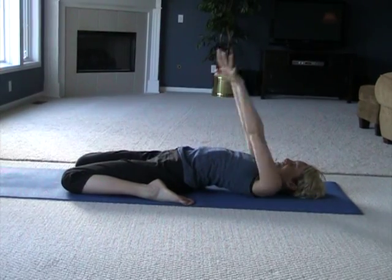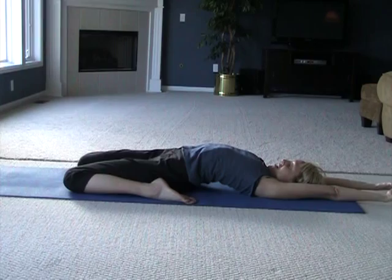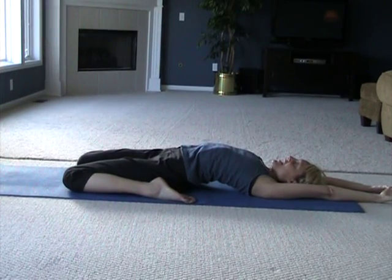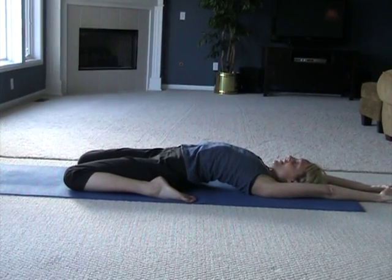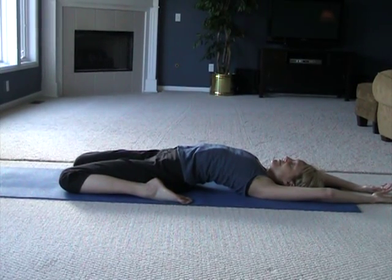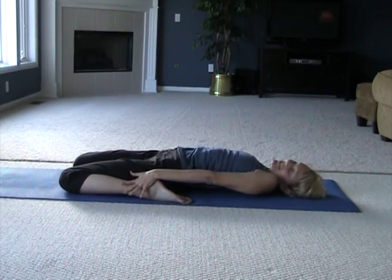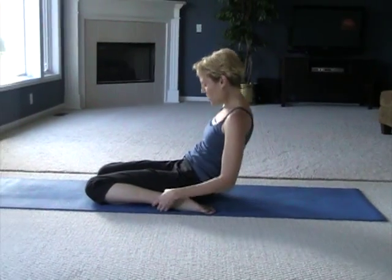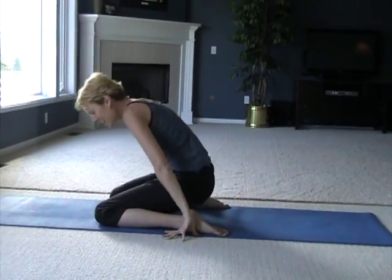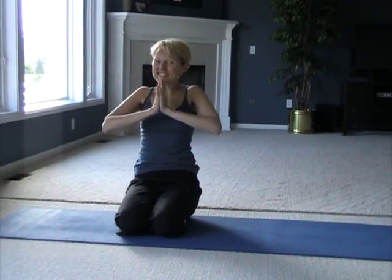If you consider yourself an athlete, these are for you. Let's take a couple more breaths here, just enjoying this. Try to relax the big muscles — even relax through that lower spine. When you're ready, go ahead and come all the way up and simply have a seat. I hope you enjoyed practicing yin yoga. Now go get a caramel apple and have a great day. Namaste.